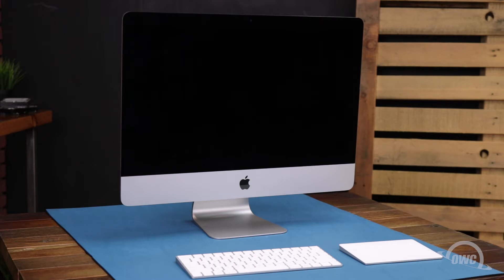We've already backed up our data, gathered our materials, shut down and unplugged the iMac, and are working on a soft, static-free work surface. We are now ready to begin.